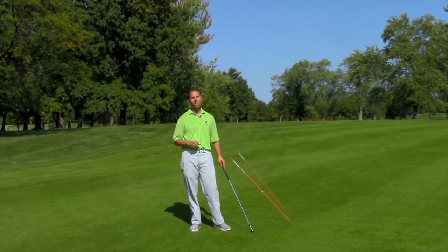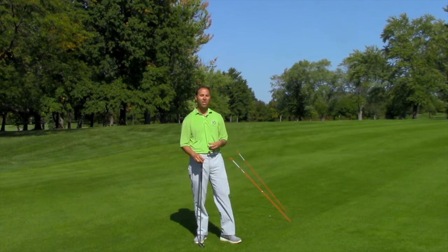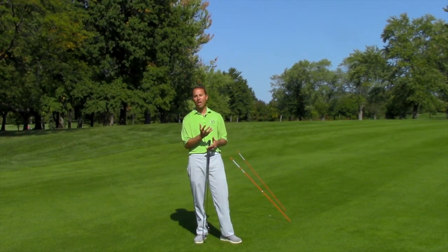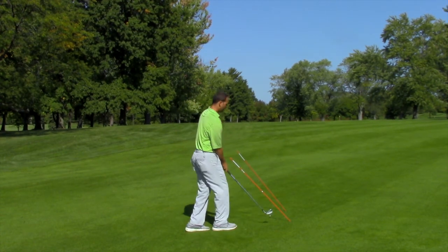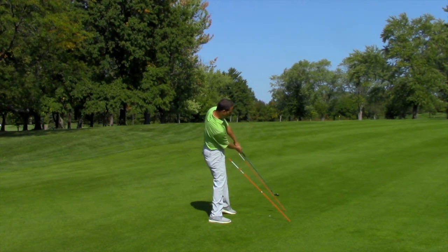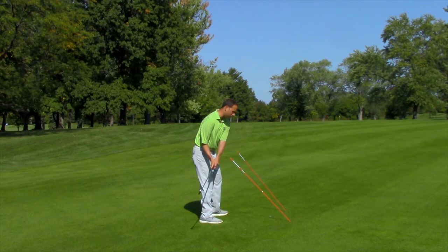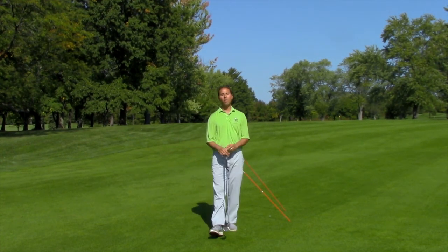It's just a fabulous, easy drill you can set up. Again, it helps your hand path, it helps your plane, and it gives you the right action going leftward through impact as opposed to falling back. Falling back will yield to hitting it either outside-in like that. It really helps you groove the right action at the bottom. GaryOcchinoGolf.com, PlayGolfLikeThePros.com — let me know how this one treats you.